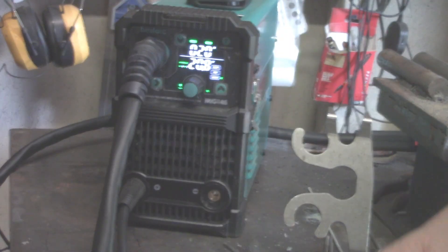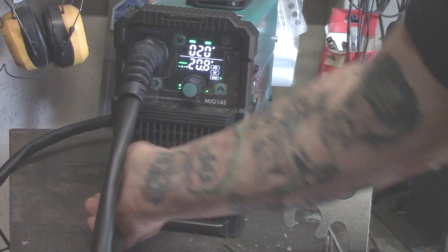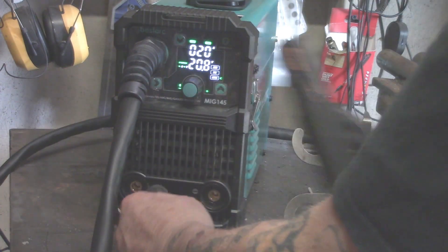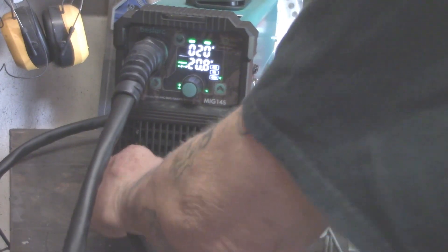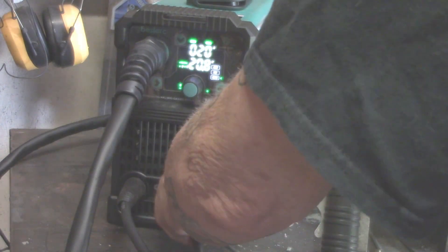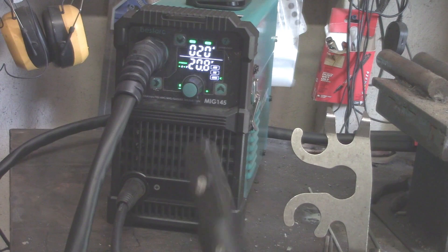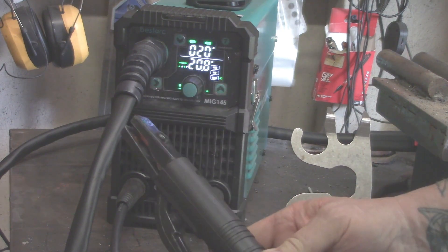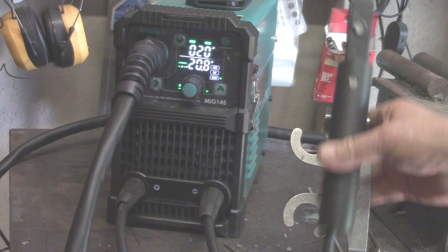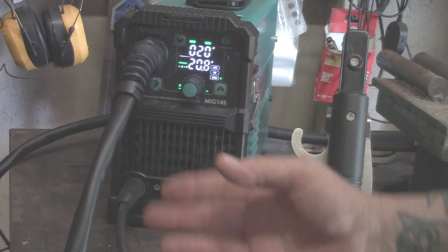With stick welding, you have a choice between electrode positive and electrode negative. With most stick welding, you want to go electrode positive — put the stinger in the positive terminal and the working clamp in the negative terminal. With electrode positive you get better penetration than you do with electrode negative — that's really the big deal. Also make sure the electrode you're using is rated for electrode positive or electrode negative.